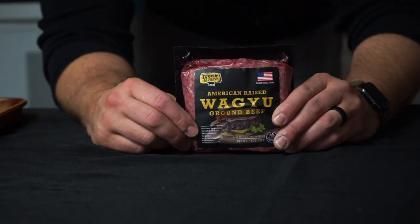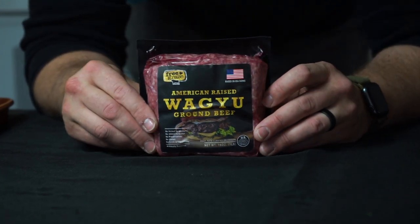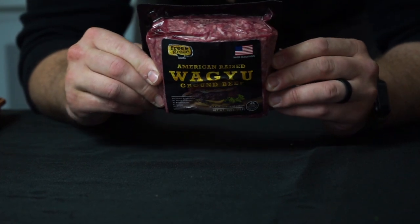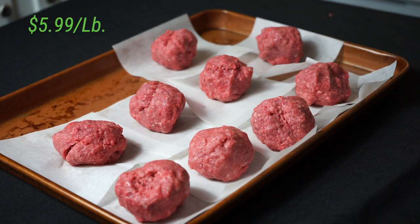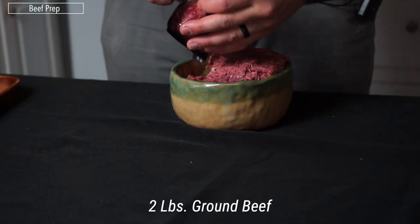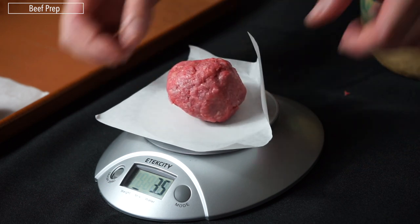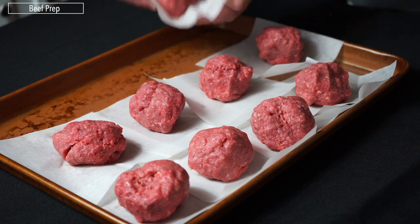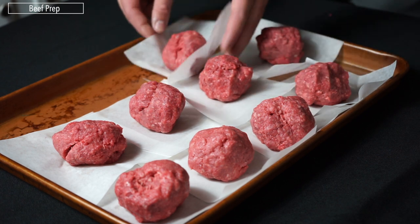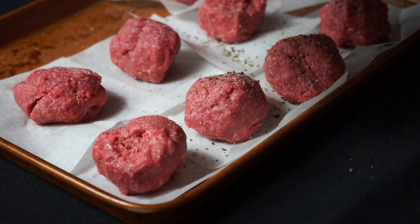Now let's talk about the most important part — the beef. This Wagyu beef from Costco is the best smash burger beef you can buy. It's so fatty you cannot dry out the smash burgers. At $5.99 a pound, it's perfectly reasonable. I wouldn't go any leaner than 80/20 ground beef from a grocery store. We're using two pounds total, and three and a half ounces per patty is just about perfect — you want to err on the smaller side, about the size of a lacrosse ball. Season one side generously with salt and cracked pepper.